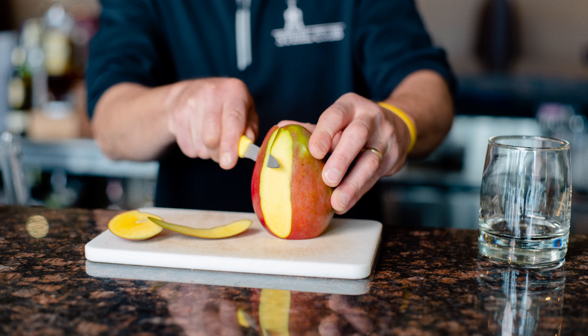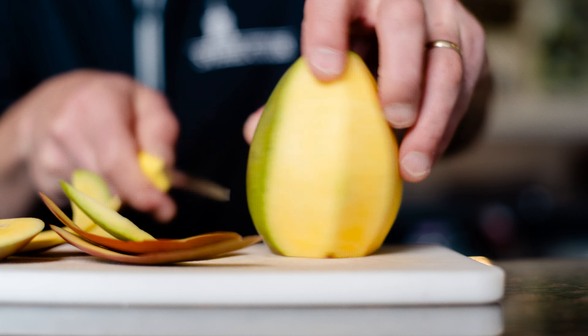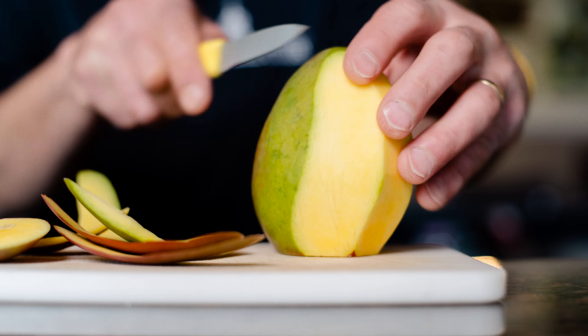The ingredients are aviation gin, mango, fresh lime, Monin mango, mint leaves, topped with club soda.